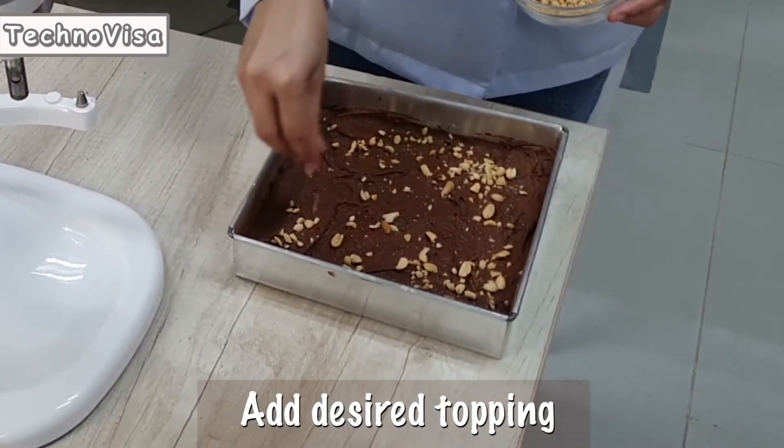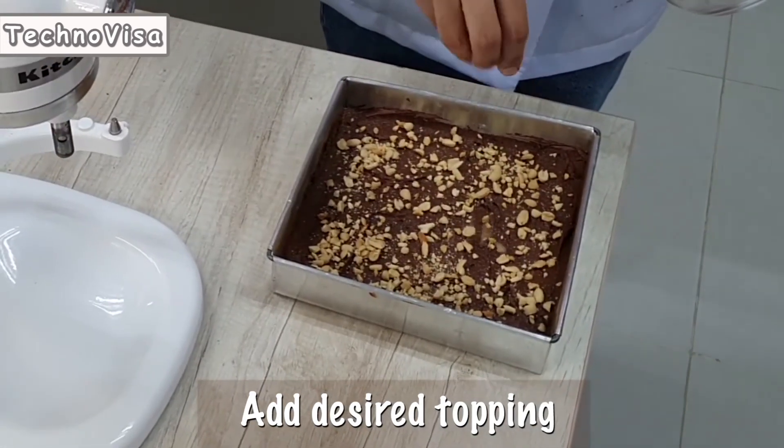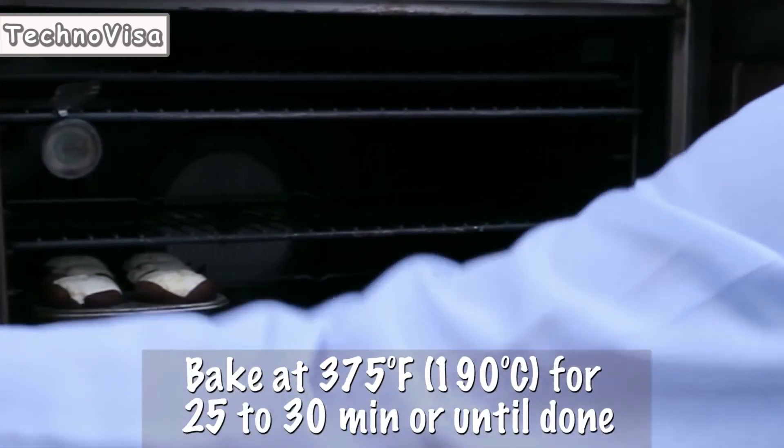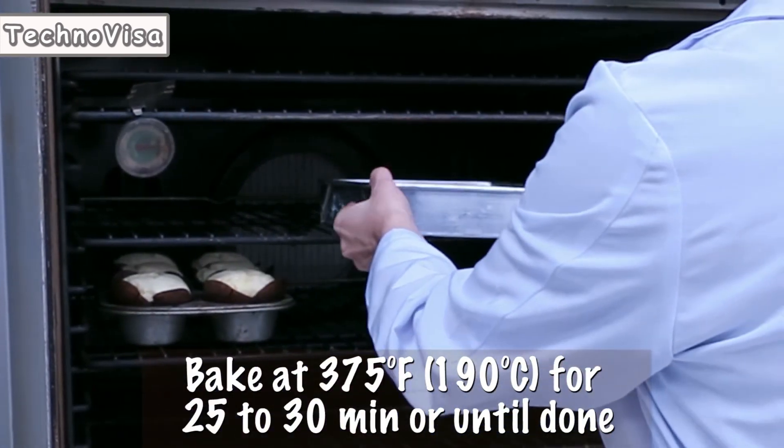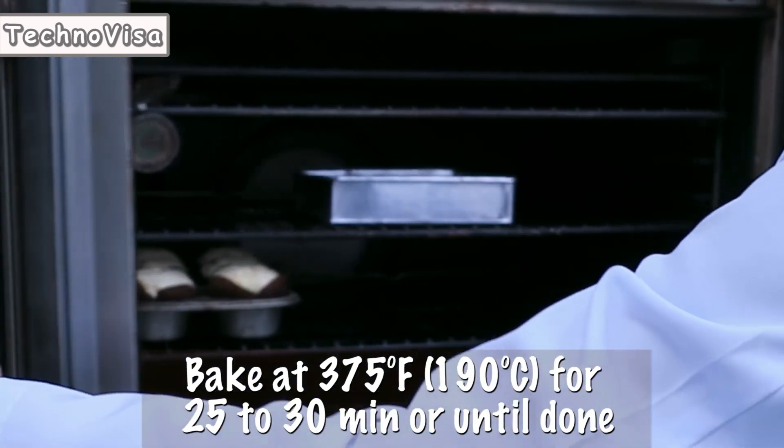Add desired topping. Put the pan in a preheated oven and bake at 375°F for 25 to 30 minutes or until done.